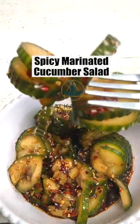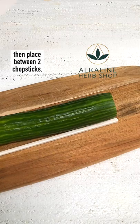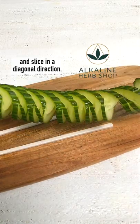Spicy marinated cucumber salad. Cut the tips of hothouse cucumbers then place between two chopsticks. Slice without cutting all the way through, then flip over and slice in a diagonal direction.